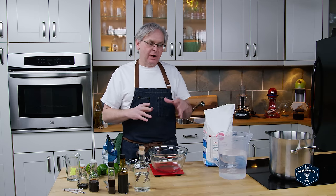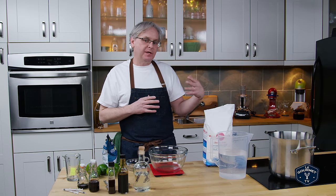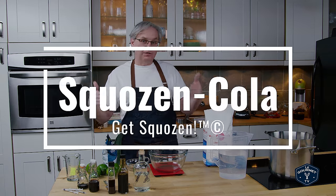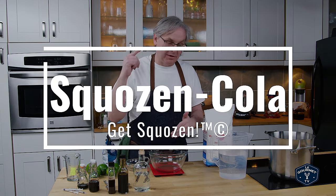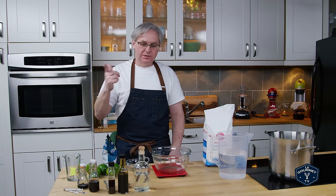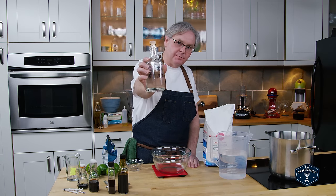So now we've got that out of the way, we're going to move on and start playing with some of the things we found out when we made that recipe. We're going to start honing it in and turn it into Squozen Cola, which was one of the other top comments — people loved the word squozen.